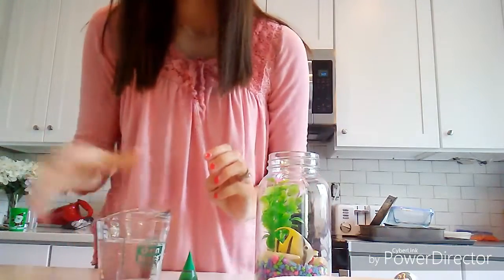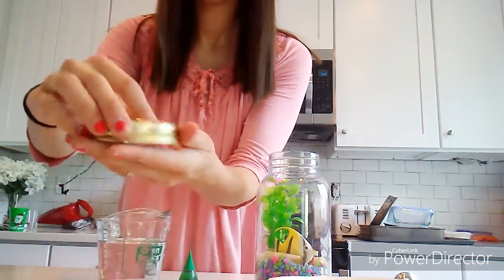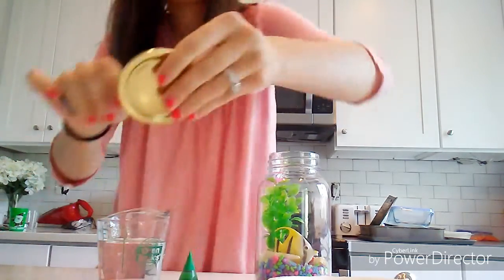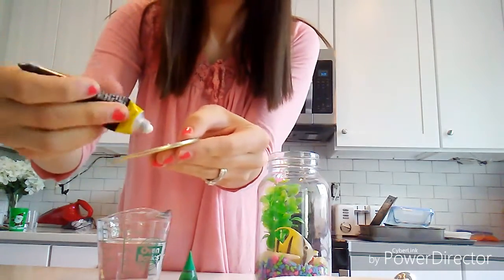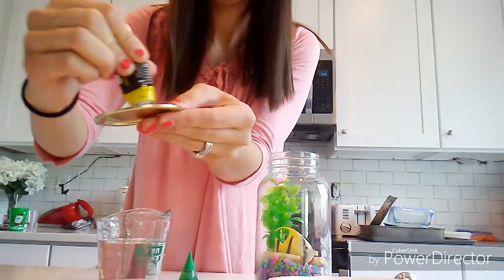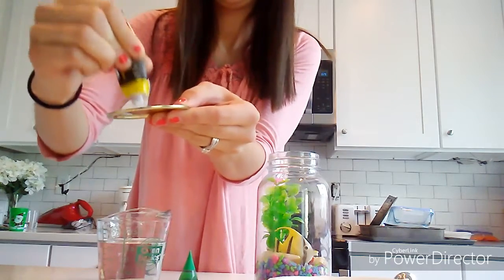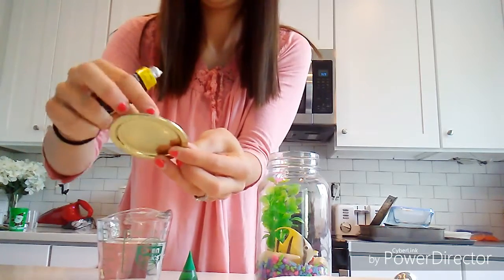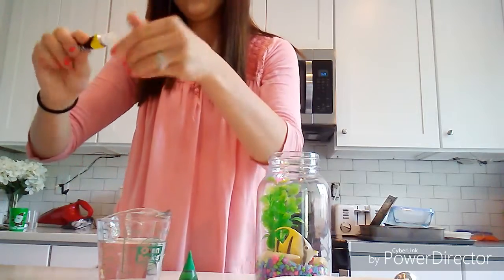This is what the aquarium is going to be looking like at this point. Now we are ready to glue the submersible LED light onto the bottom of the mason jar lid. What I did is I took some cement glue, placed it in the center of the lid, went in circles and made a little glob of a circle. Then I placed the LED light onto that and let it sit for about 20 minutes until it completely dried.